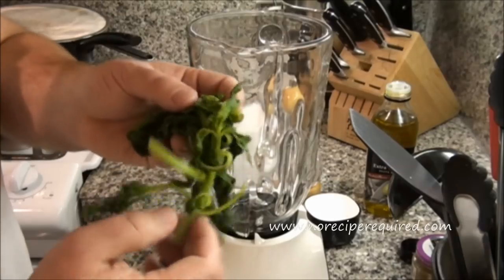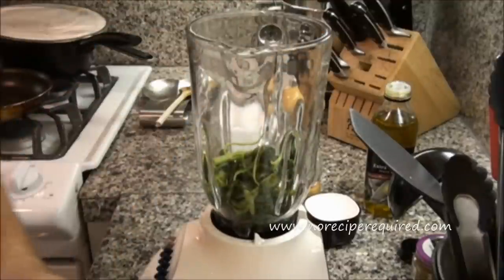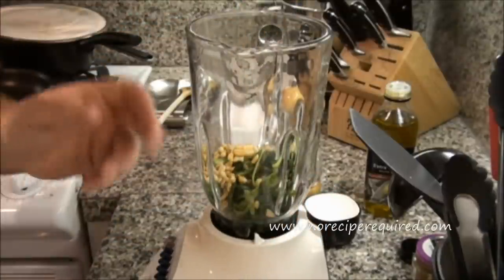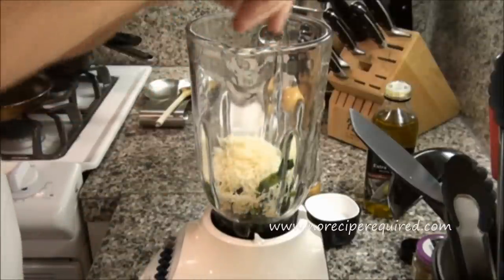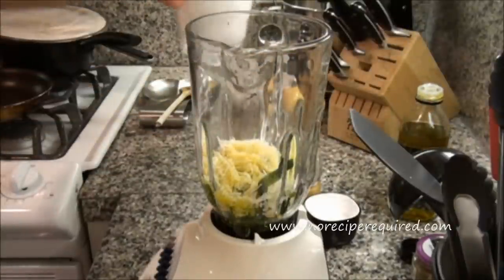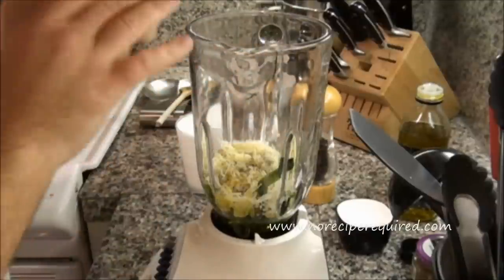Let's go ahead and make our pesto. I've got my blanched basil right here. You don't even need to chop it much — you can tear it up a little bit. If you've got some of the thicker stems, breaking those up a bit might help. I've also got my toasted pine nuts — about a tablespoon and a half to start. I'm also going to add some Parmesan cheese, probably two good tablespoons. Then we'll hit it with a good amount of olive oil — the olive oil plus a little bit of water gives the blender enough liquid to spin and combine everything. We also want to season with salt and pepper.